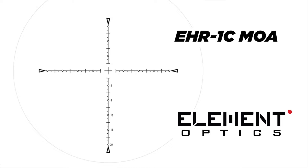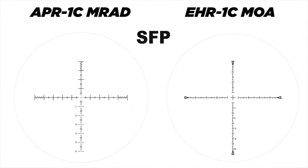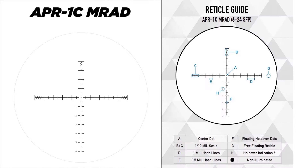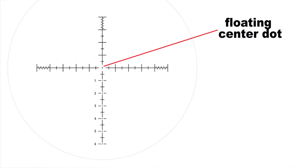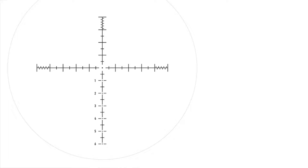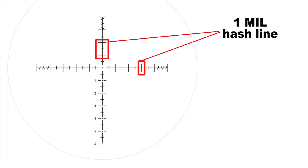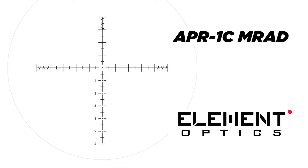The EHR1C is the clean, simplified version with no holdover dots off the vertical axis. The second focal plane Helix is also available with an MRAD reticle — the APR1C — with a floating center dot, free-floating reticle, holdover number indicators, a 1/10 mil scale for range finding, 1 mil hash lines, and 0.5 mil hash lines. Non-illuminated. These sell for $399.